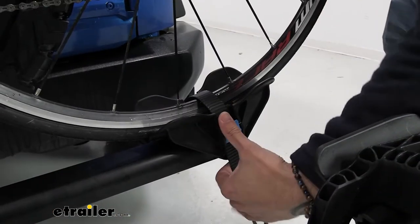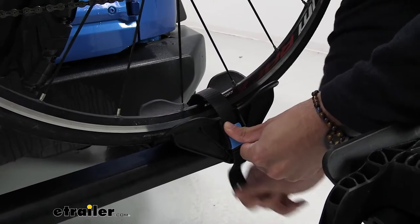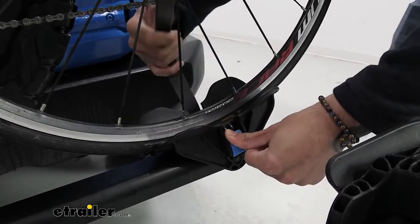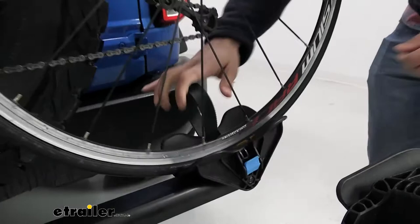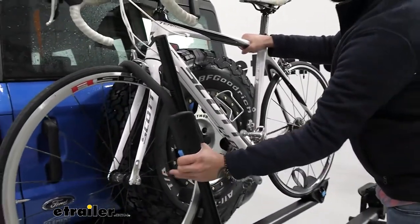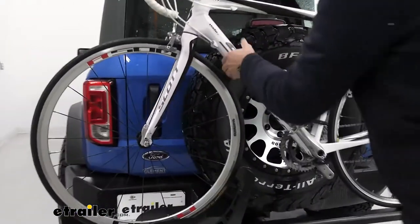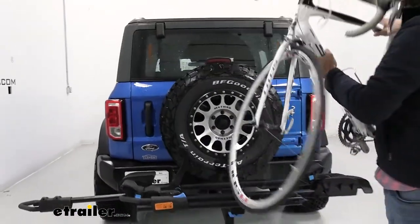To simply remove the bike, press the button and get that out of the way. I'm going to keep one hand on the bike, pull that up, push it out of the way, get the bike off and you're good to go.